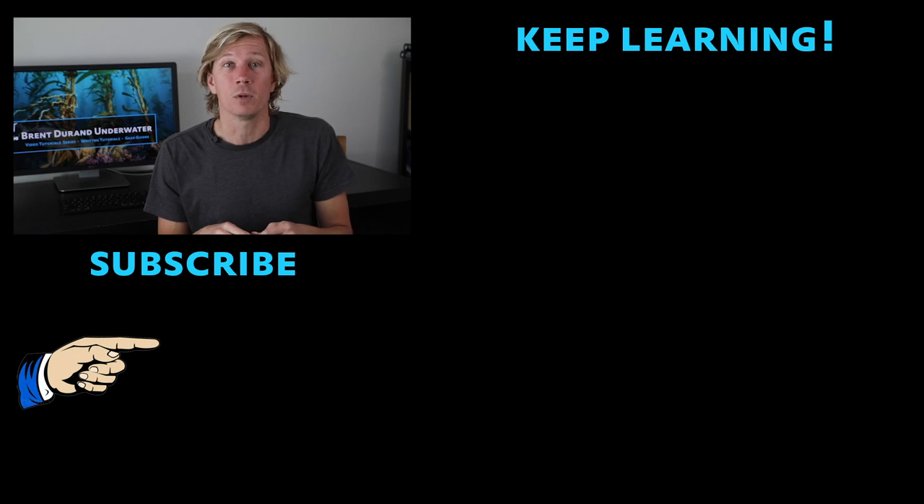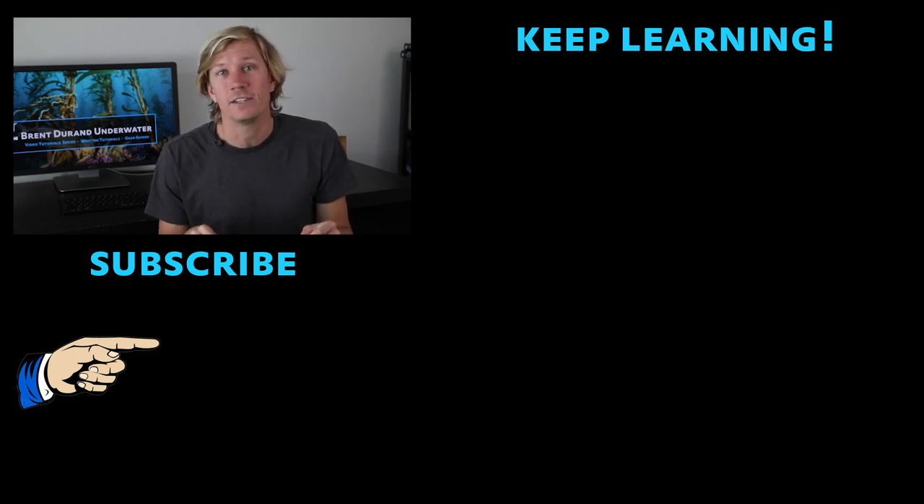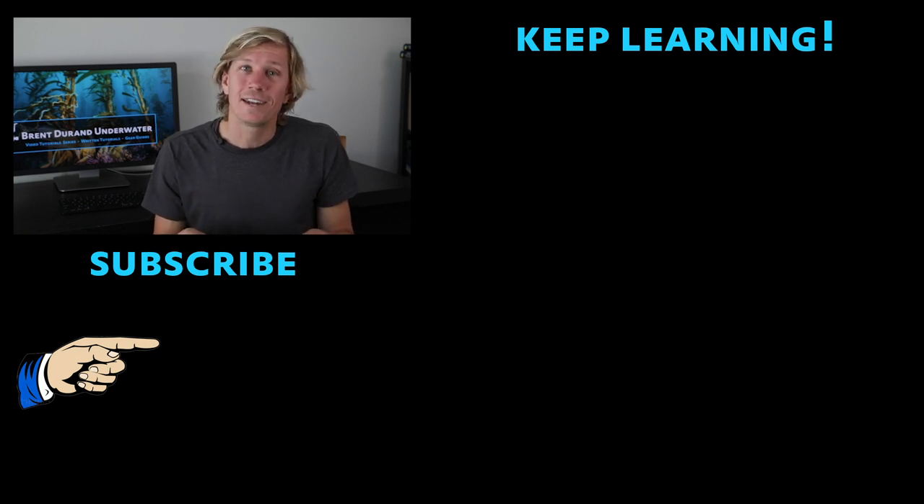I hope those tips are useful. If you have any questions, leave them in the comments below. Hit that subscribe button if you want to see more videos and stay up to date on the latest tutorials — I'm producing them every couple of weeks. You can also check out my website at tutorials.brentdurand.com for more info, tutorials, buyer's guides, gear, and all kinds of stuff. Thanks for tuning in and I'll see you next week.